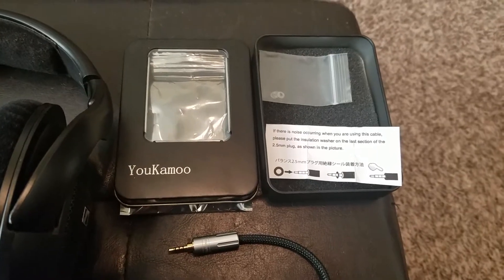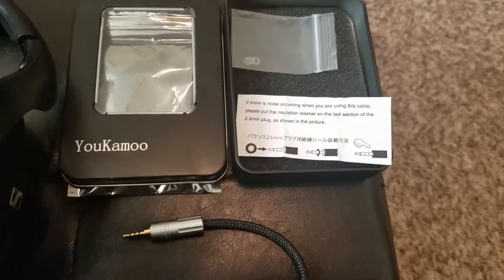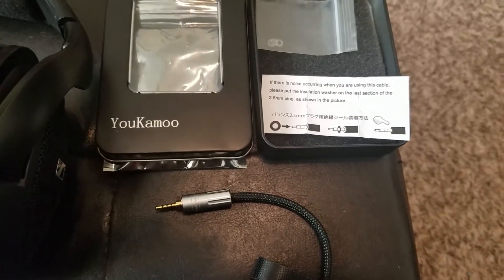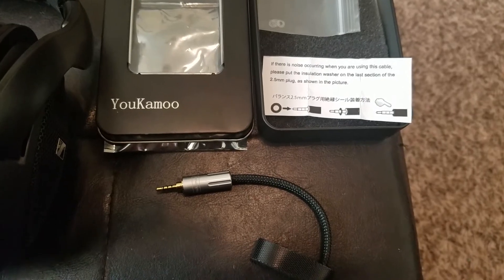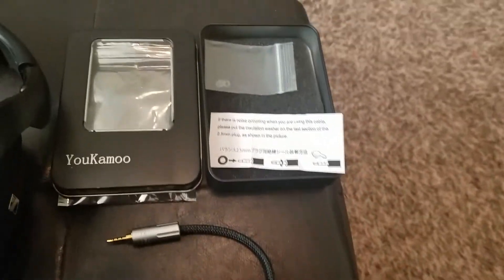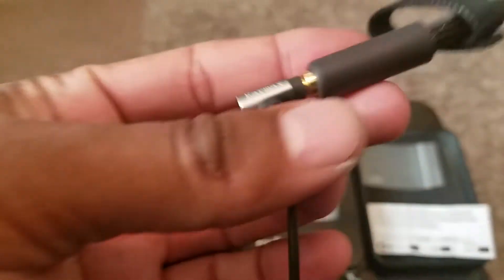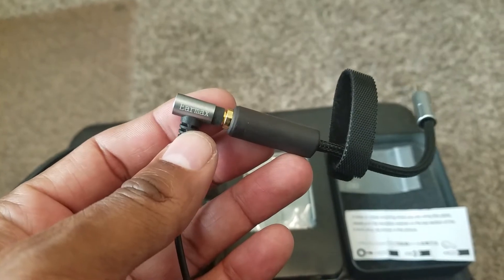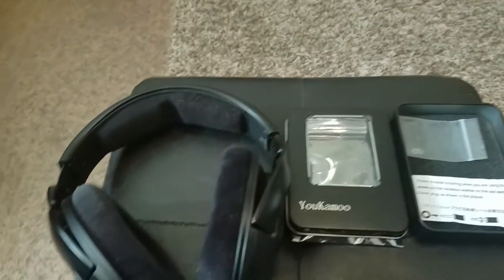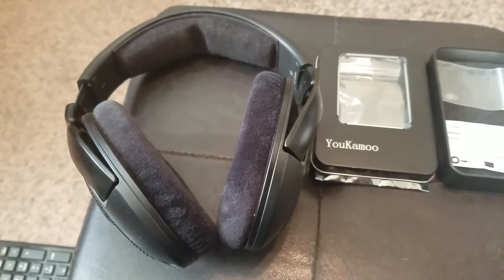Hey, this is Attaboy 4Z. We got the Yukimu 4.4mm to 2.5mm balanced adapter. I bought this adapter on Amazon in order to use my 4.4mm balanced Sennheiser cable for those Sennheiser HD 560S.